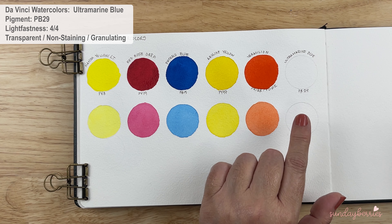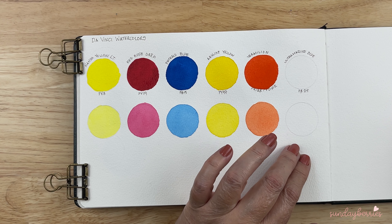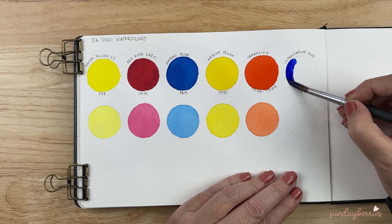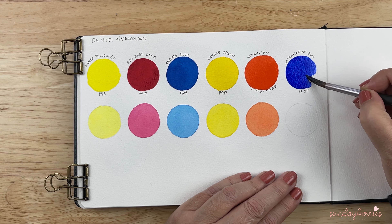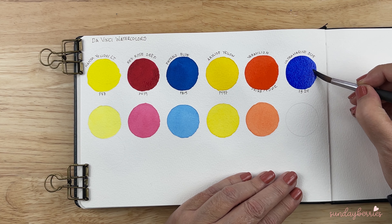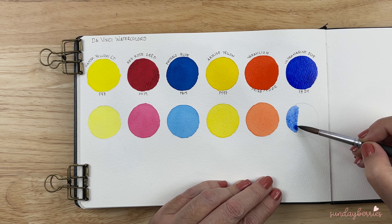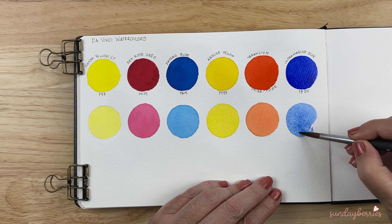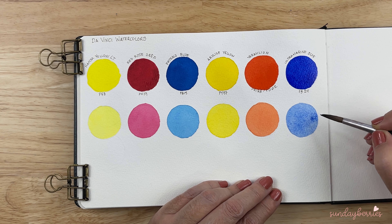The next one up is Ultramarine Blue. The pigment is PB29. Ultramarine Blue is a granulating color, so let's see how this color is going to granulate for us. Masstone — wow, this is quite bright. You can see the granulation there. But these colors are very vibrant. Diluted version — beautiful as well.